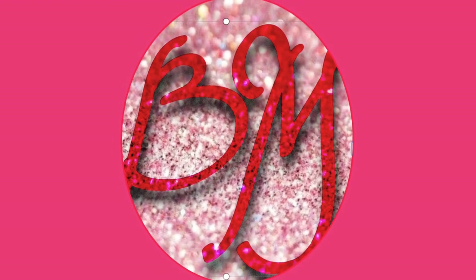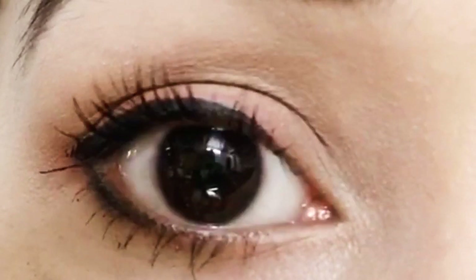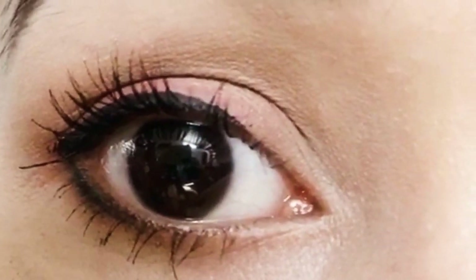Hi guys, today I'm going to do a simple everyday eyeshadow look for beginners. It's really easy and could be done quickly.